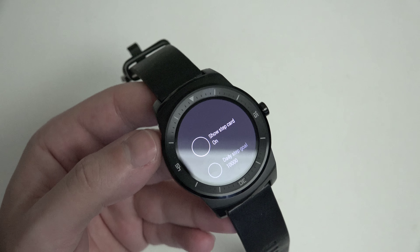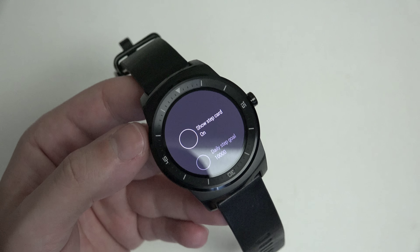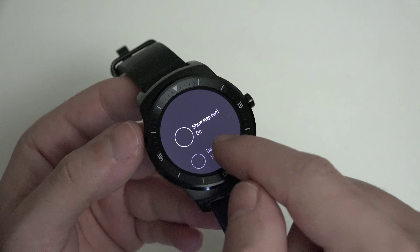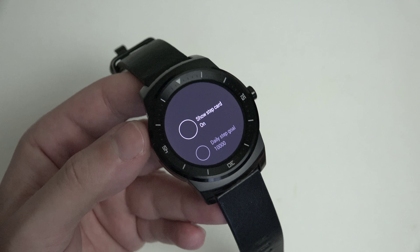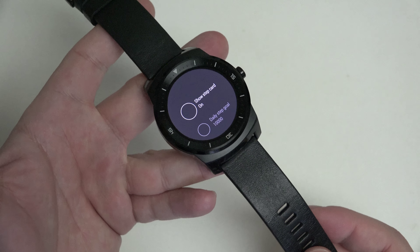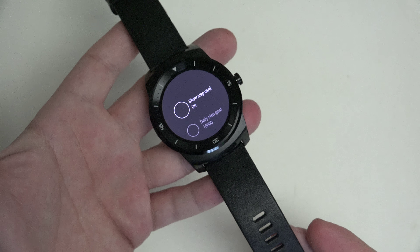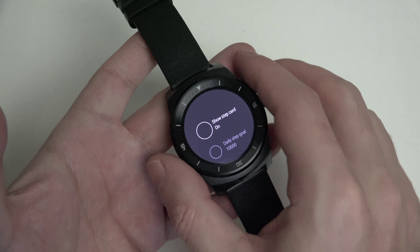There are a lot of different things you can do with this watch that you can't do with competing products — not just other Android Wear devices, but what Apple's going to produce, the Pebble, smartwatches made by Sony in the past, and Samsung's products that were pre-Android Wear. Android Wear gives us a platform to build on the same way Android has in the smartphone business. For a first-gen device, this is exactly what I was looking for — good internal hardware, very good design aesthetic, comfortable to wear, and good battery life.